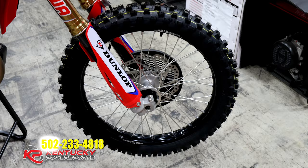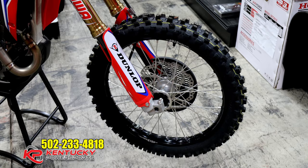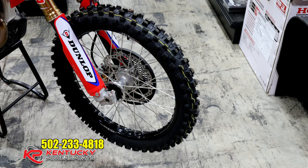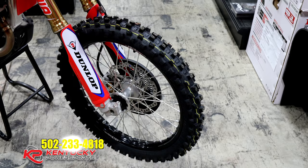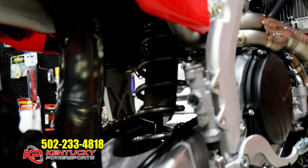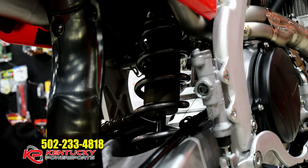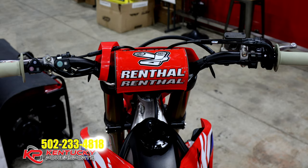Leading down to the wheels, they are DID Dirt Star LTX models. They come with a special Dunlop Geomax tire that's only available through Honda dealers. The braking on the front has a 260 millimeter oversized rotor, which helps you stop faster and helps keep the rotor from heating up during a motocross race. The rear shock shaft is also titanium nitrate coated for the same reasons as the front, and it has a slightly different, more advanced suspension setting than the standard CRF450R model.